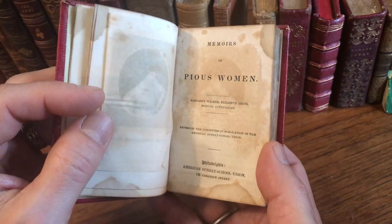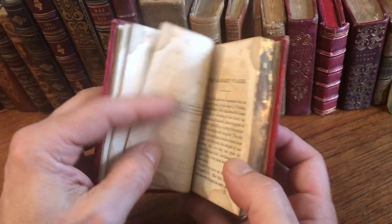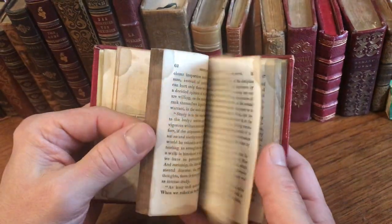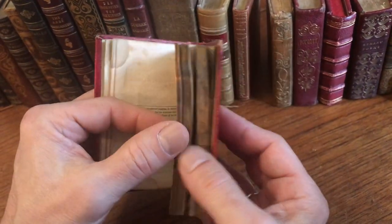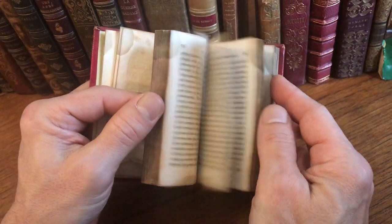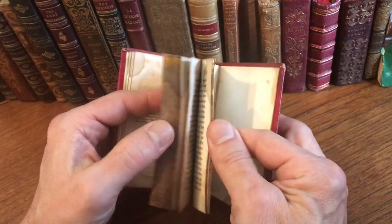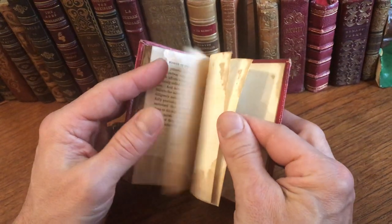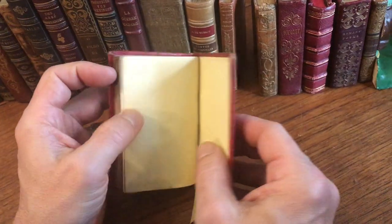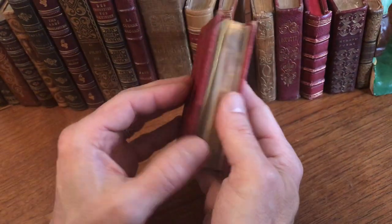Elizabeth Smith. It's published in Philadelphia, 1837 — roughly, it could be a year or two after that, but somewhere thereabouts. And we see some old damp staining in the blank margins for the most part of the text block, intruding slightly into the printed text. There are these plain yellow endpapers.